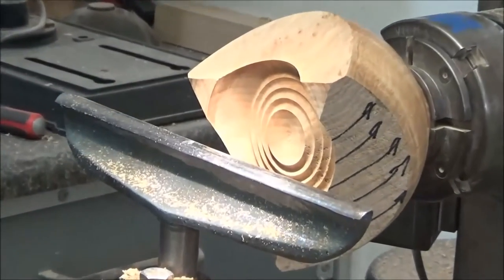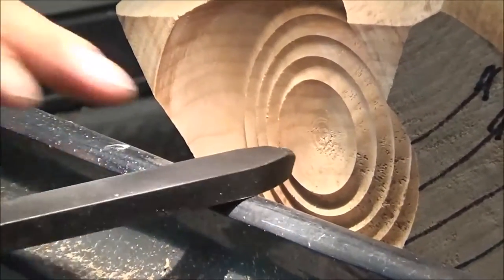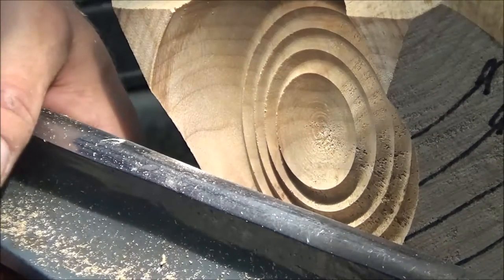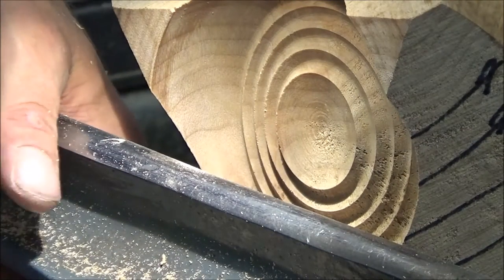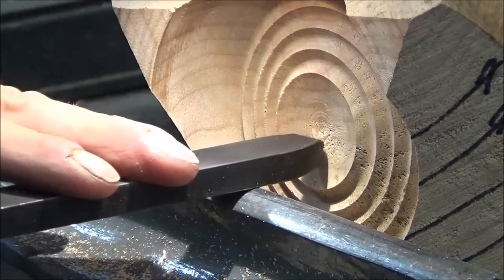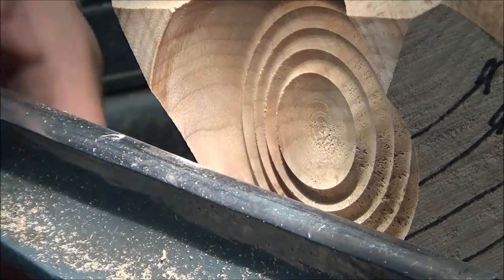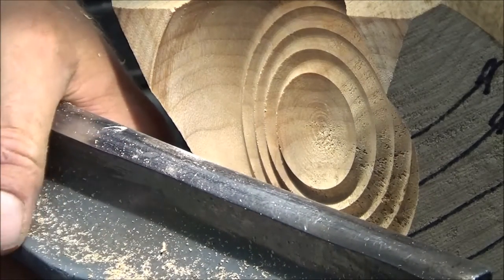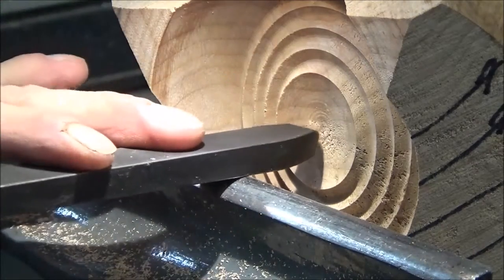I'm just going to set this up to show you. The cutter wants to be on the centre line, and that tool rest wants to be lifted just a fraction. No, another eighth of an inch — so the bar wants to be horizontal and the cutter wants to be on the centre line. There we go.